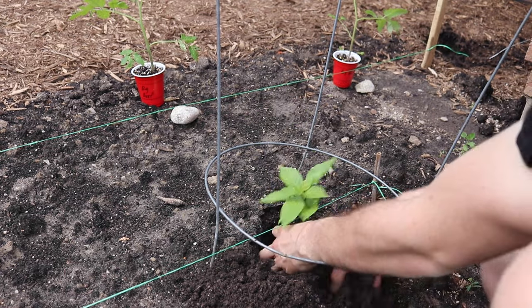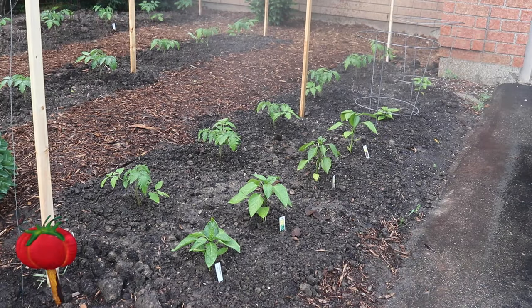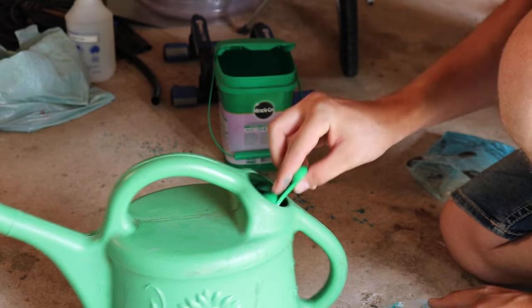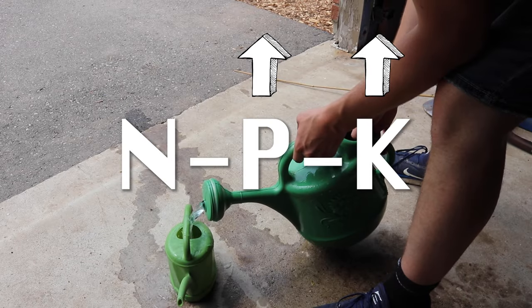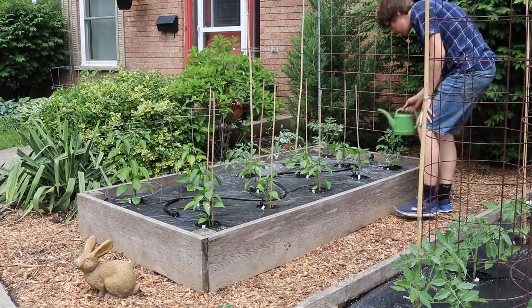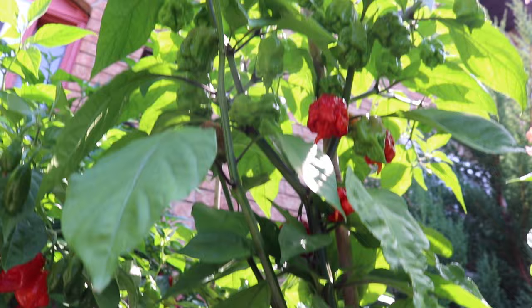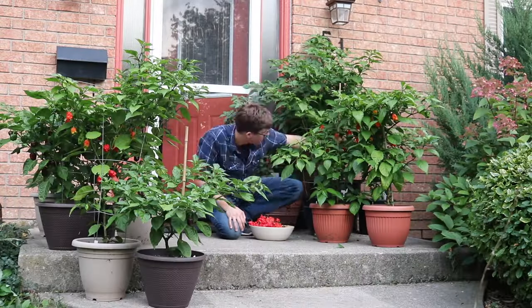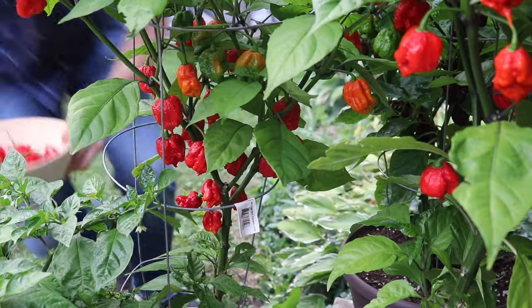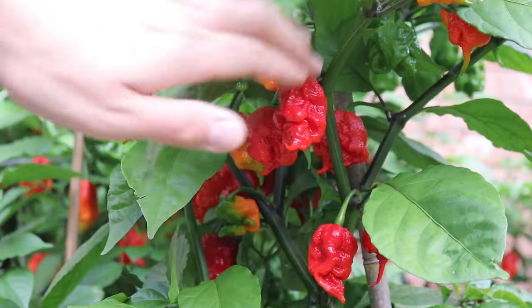Grab your plant, set it in place, and backfill the hole. Fortunately, reapers are not very demanding plants. Just make sure to give them a good drink now and then, and feed them every couple weeks with a water-soluble fertilizer that's high in phosphorus and potassium, and lower in nitrogen. You shouldn't have to worry about insect or animal pests with these plants. About three months later, your reapers will be loaded with beautiful magma red pods ready for harvest. These plants are very productive when grown in containers as well, and they'll make a great conversation piece in your yard or on the balcony.